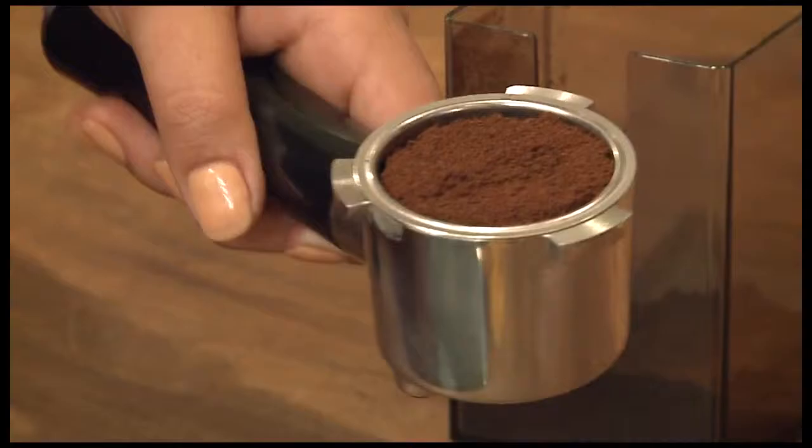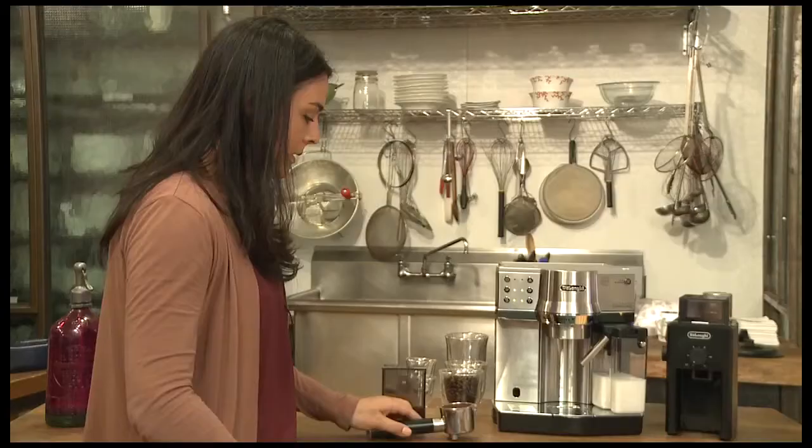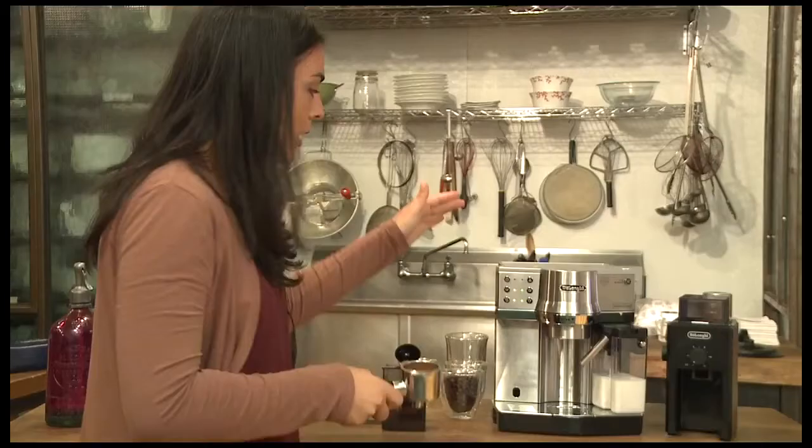You want to distribute the coffee around the basket so that it's even. Next, with the portafilter flat on the table, you're going to want to tamp the espresso. Give it a good amount of pressure so it's nice and tight. Then you're going to lock the portafilter into the brewer.